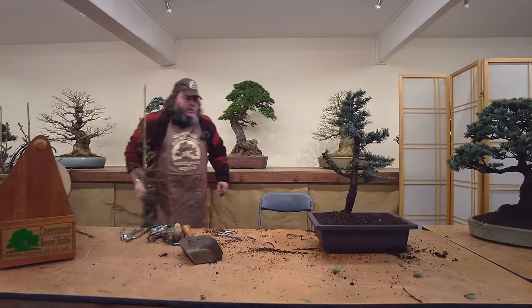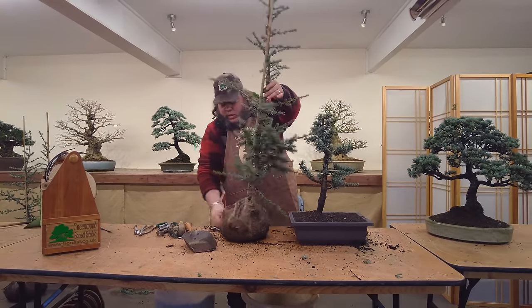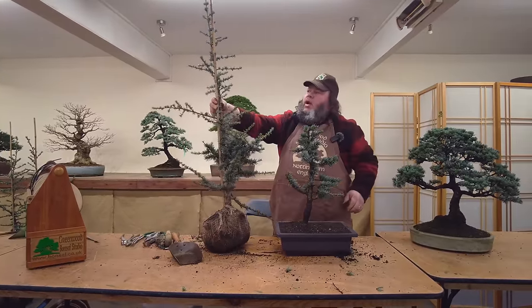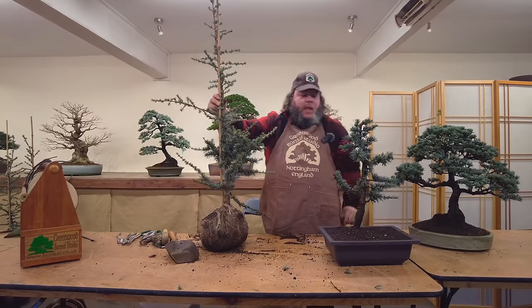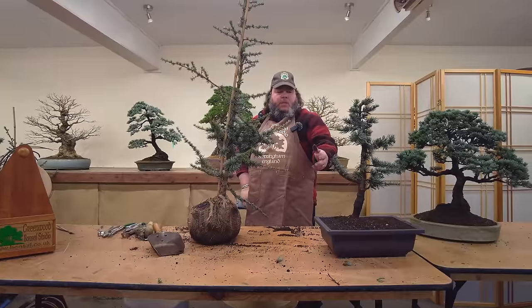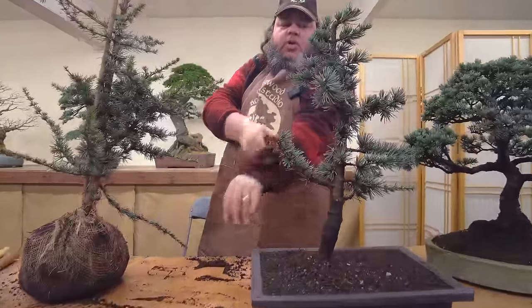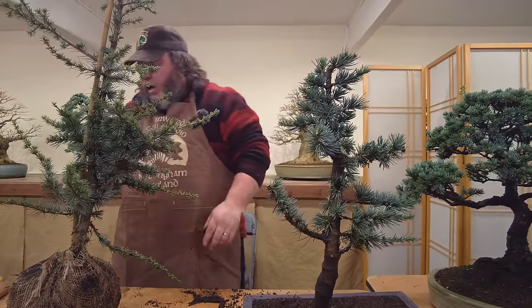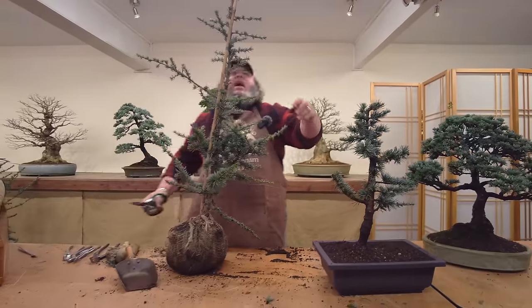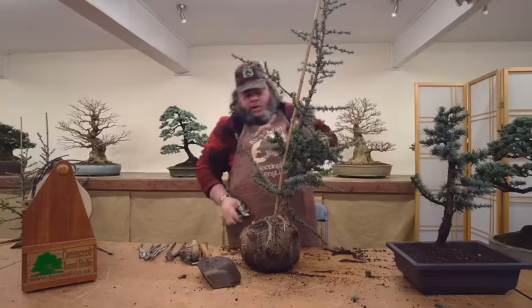So now we've got that tree started - it's only a sort of 10 to 15 minute process with these, and it makes all the difference from a little nursery stock tree. You can see it's just got the makings now of a future bonsai - it's in a good training pot with plenty of space for it to grow. We've not done too much styling on it, we've just sort of mapped it out, so the next owner will probably buy it like this in a year's time, in a few months, when we put these out for sale.